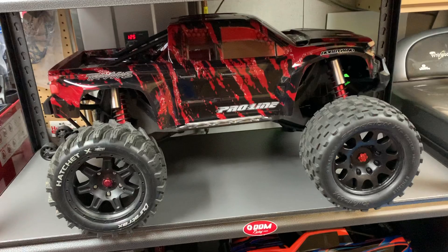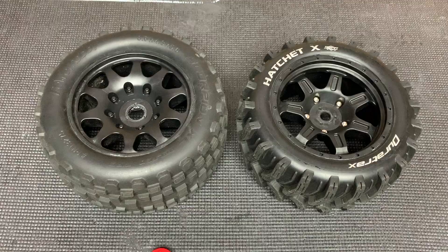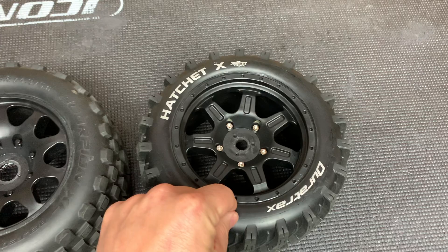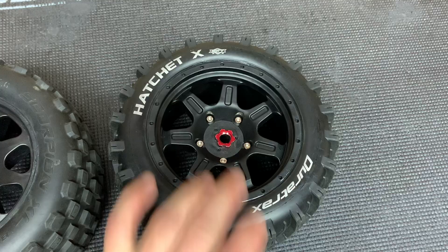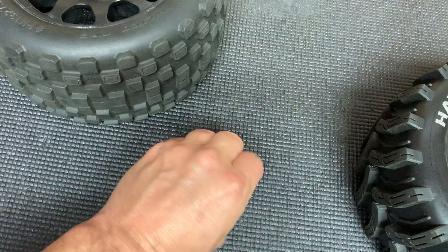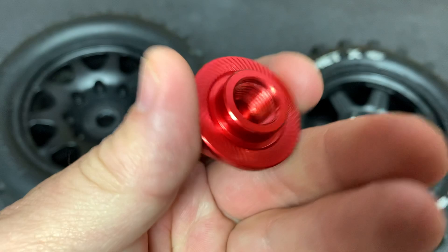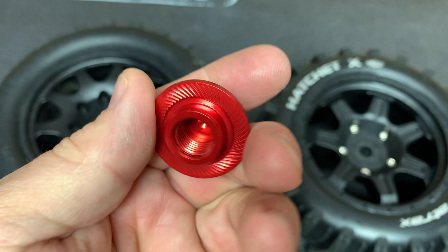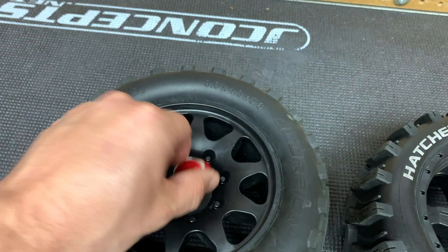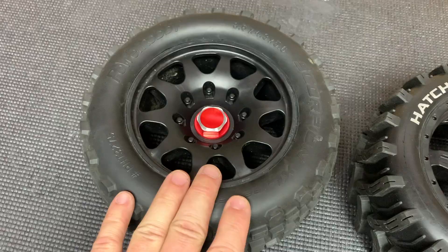So we're going to throw the wheel nuts on so I can show you exactly how they work. Here's the rim that was drilled out to fit the Kraton 8S, and this one is just the way it comes from Duratrax — it fits on an X-Max with no issues, wheel nut goes on, doesn't fall through. Take that same wheel nut over to the tire you drilled out for the Kraton 8S, and it is not going to work. But with these new wheel nuts, they're flanged out — they have a built-in washer-type thing to clamp your wheel. Now you're able to clamp down on the drilled-out portion and run these on your X-Max. Plus, I think they look kind of cool too — they look a lot better.